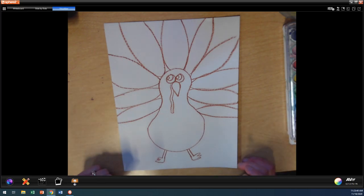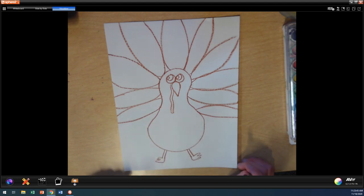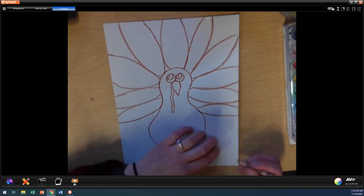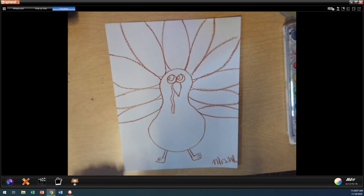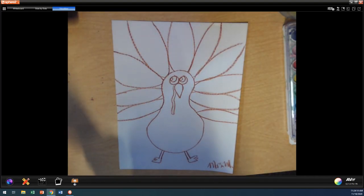We did it. We've drawn our turkey. If you wanted to add some clothes, some human clothes on your turkey, you could. If you wanted to add eyelashes, you certainly can. I am going to sign my name so I don't forget. And then I'm going to spend a little time coloring my turkey. But first, I'm going to put my crayon away because remember when we're done, we clean up. I'm putting them back in my little art supply center.